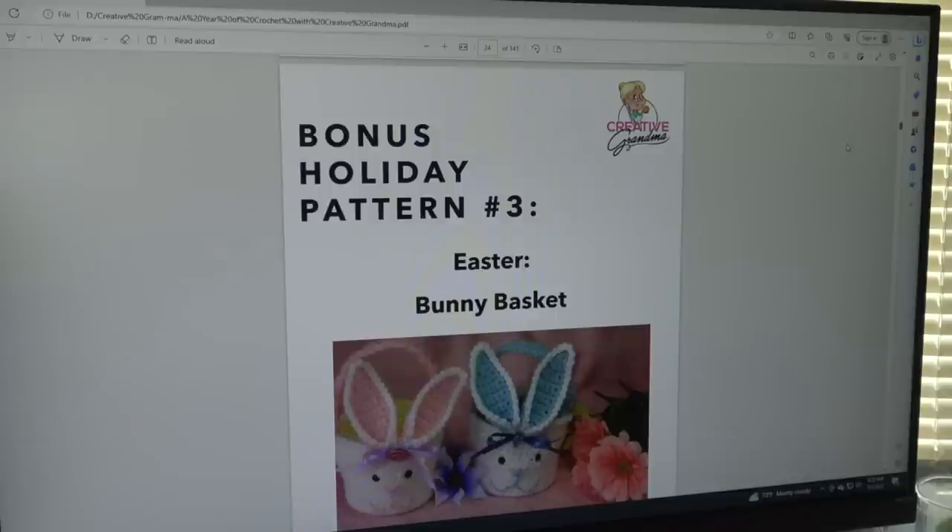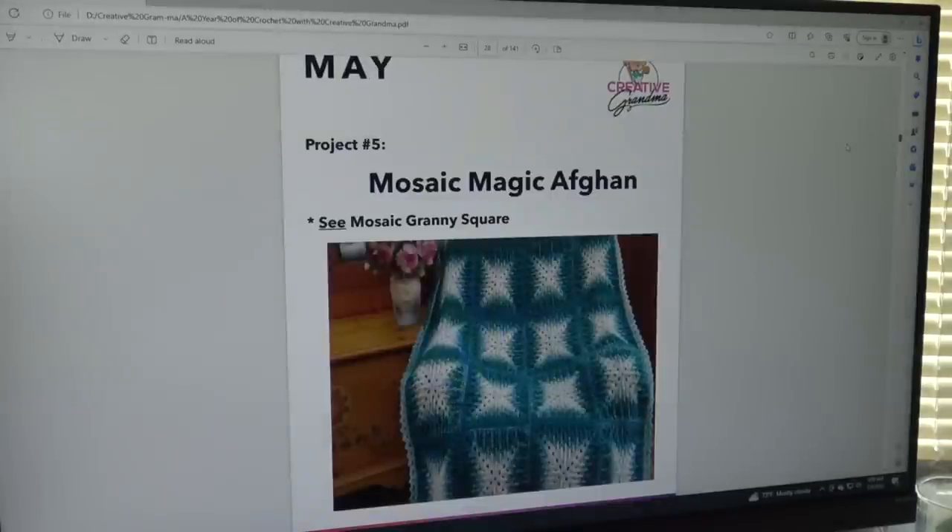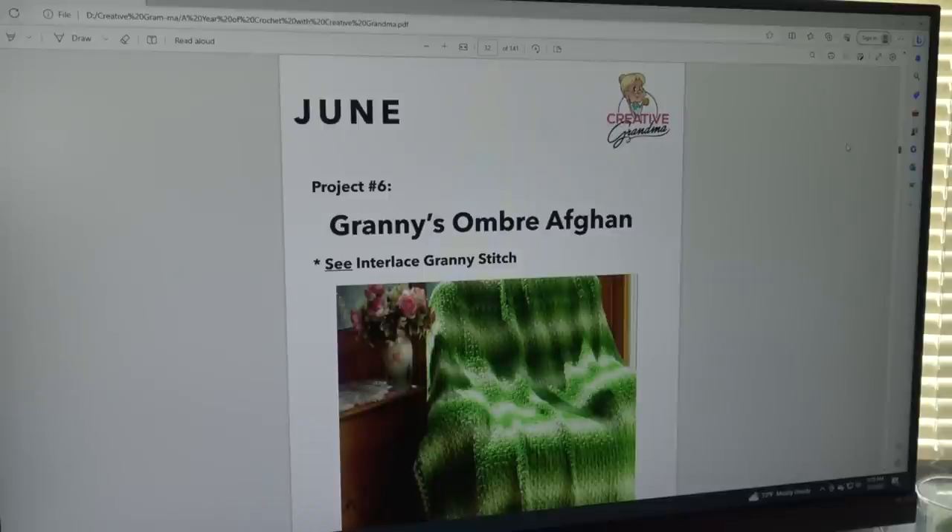May's project is the Mosaic Magic Afghan, with special notes referencing the Mosaic Granny Square. It's a fun pattern where you can control the colors to get all kinds of effects — just a stunning blanket. June's pattern is the Granny's Ombre Afghan, which uses the Interlace Granny Stitch — just another fun, easy project in this digital book.